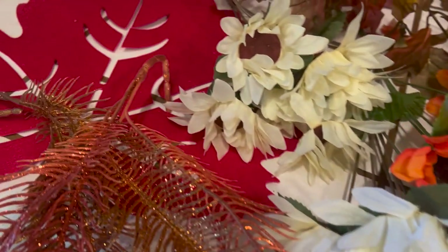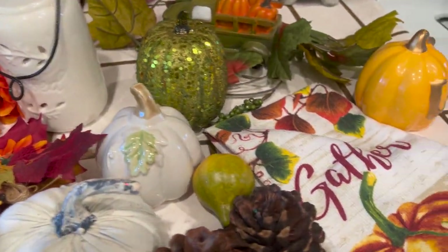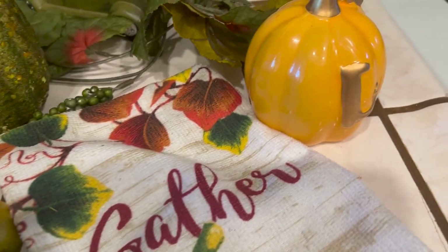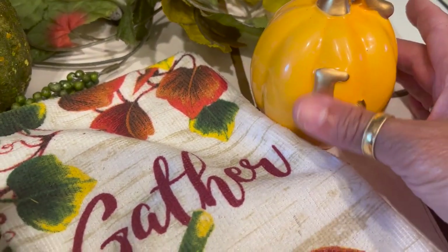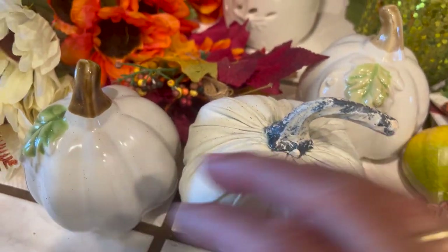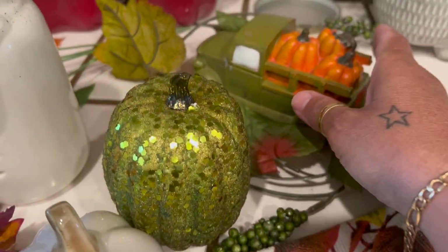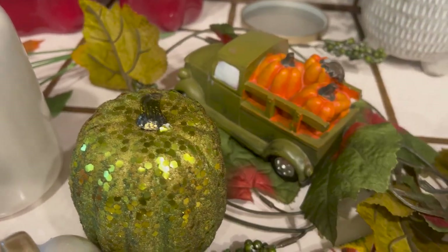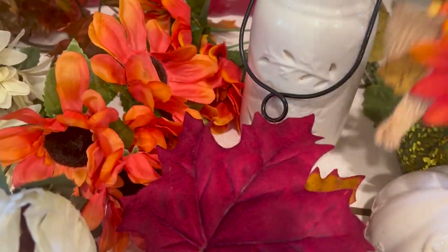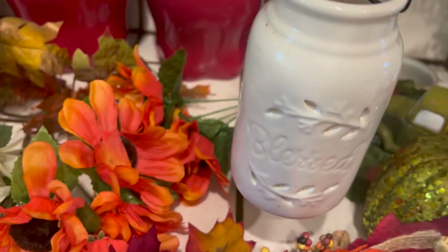Here are some of the items I might want to use. I've got a 'Gather' towel, some nice pumpkins — this one has the letter L for me, Liz — and some other pumpkins I got from Dollar Tree. I also have pine cones, this cute little truck I love, some leaves, some really pretty burgundy leaves, and maybe this small lantern to use along with the big one.